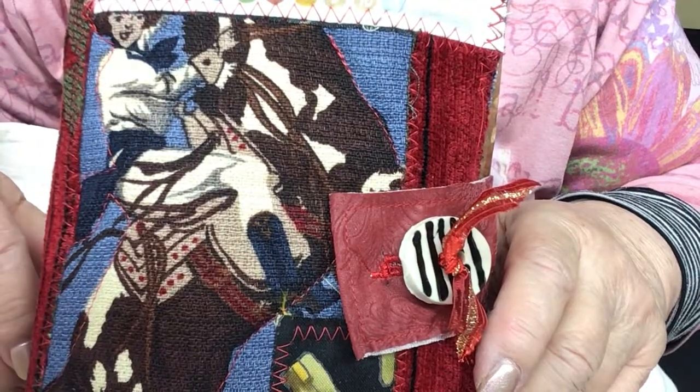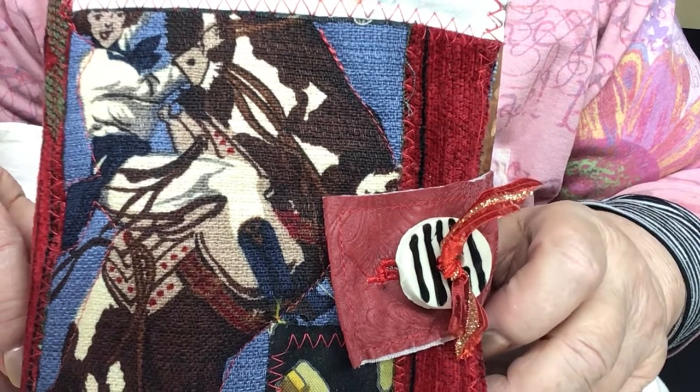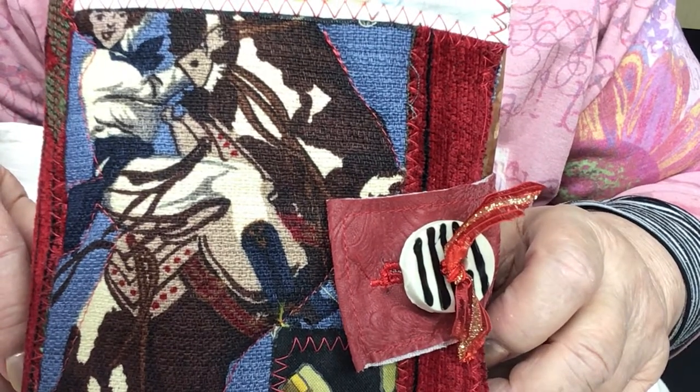Hi everyone, it's Judy Klein here. I want to show you my fun Wild West journal.